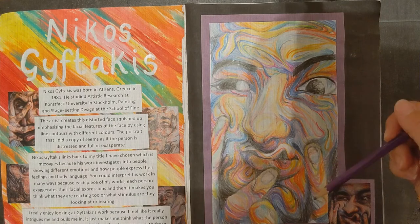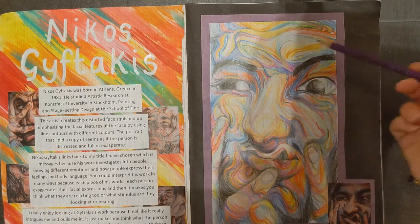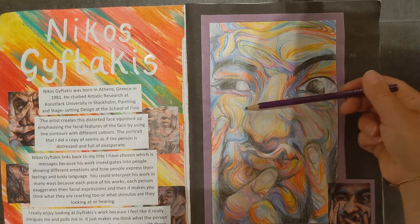I just wanted to show you some excellent GCSE examples. Starting with this one, you can see that this artist — this copy here — if you look at the way they've used all that colour and movement.